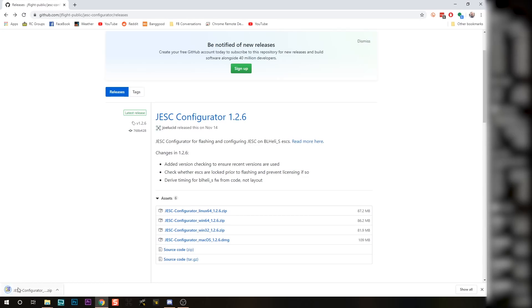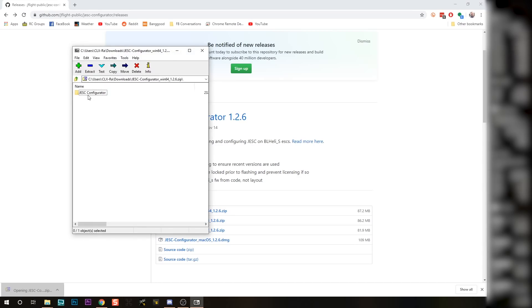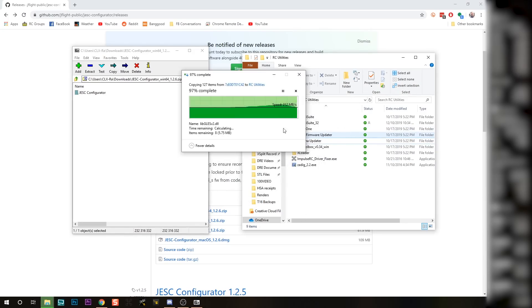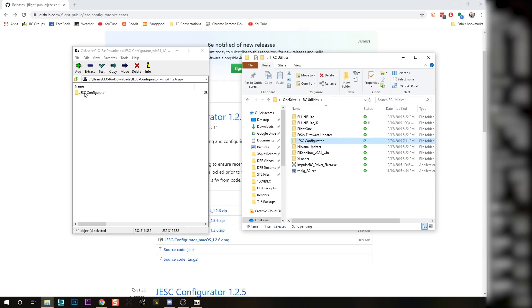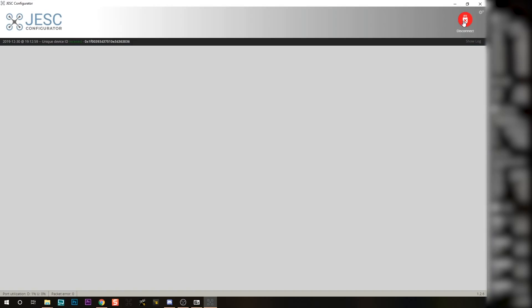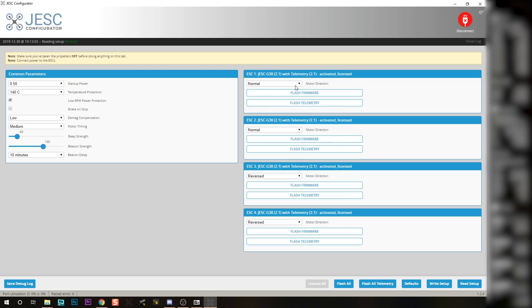This zip file is going to come down. I'm going to click on that to open it up, and we've got this folder — JESC configurator. Here on my hard drive I've got an RC utilities folder where I put a whole bunch of little utilities like this. I'm just going to drag that folder into my RC utilities folder. I can't run it directly from within the zip file. And then I'm going to launch the JESC configurator. Now I can plug in my quadcopter to USB and plug a battery in — you need a battery to power up the ESC. I can select my COM port, connect, and read setup. And here are my ESCs.